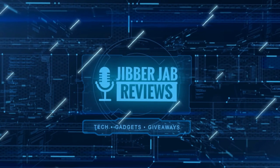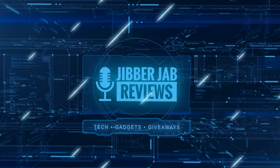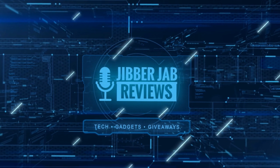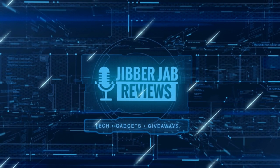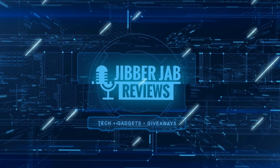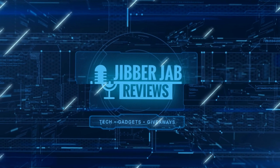Thanks again for watching our review. If you liked it, show us some love with a thumbs up, subscribe to the channel, and share the video with your friends. With your support it really helps me keep the channel going so I can continue to offer you guys discounts, giveaways, and of course fresh content. I'll see you in the next episode, take care.